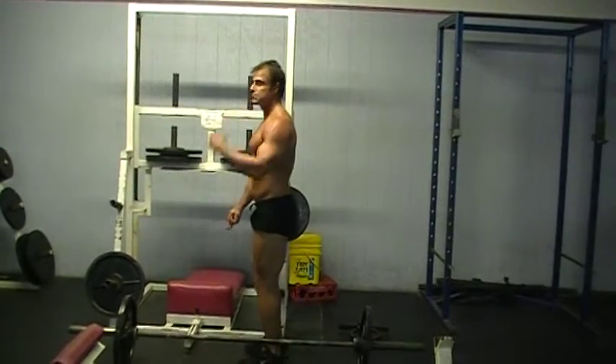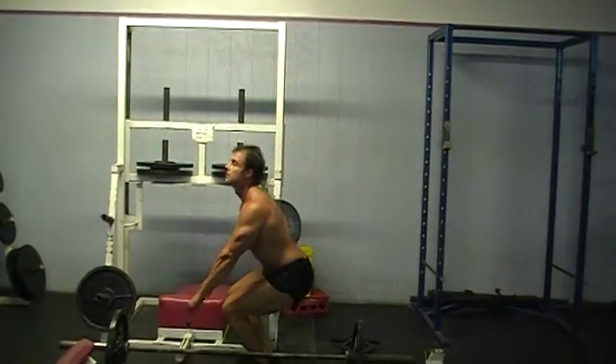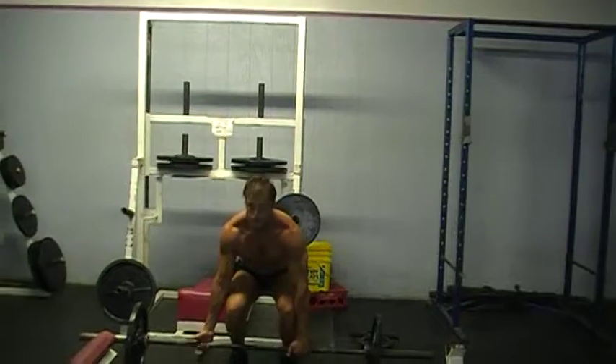If you want to work your traps more, you can come up and give it a little squeeze. Here's the example. I already warmed up my knees. You're going to put underhand and overhand.